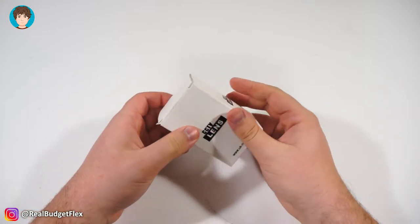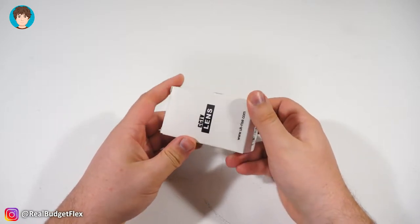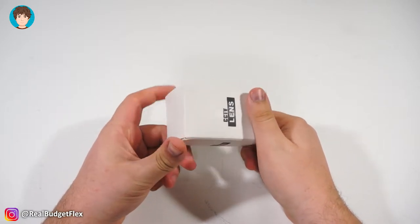Hello and welcome. I'm your host Cory and in today's video we're going to be taking a look at this awesome little lens that only costs $30 on Amazon. So without any further ado, let's get into it.